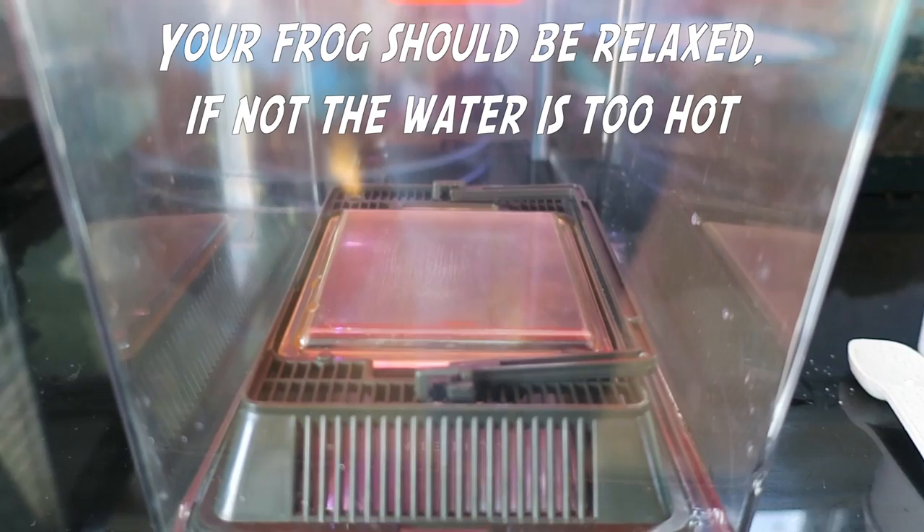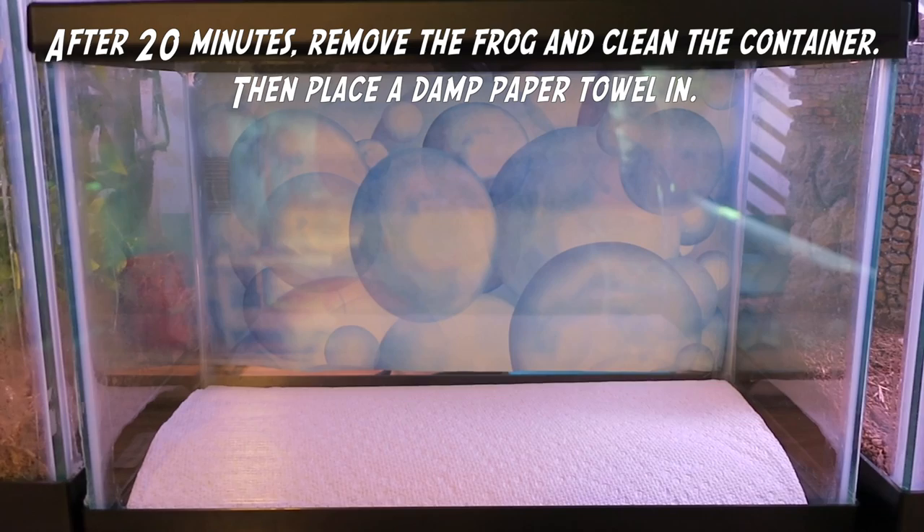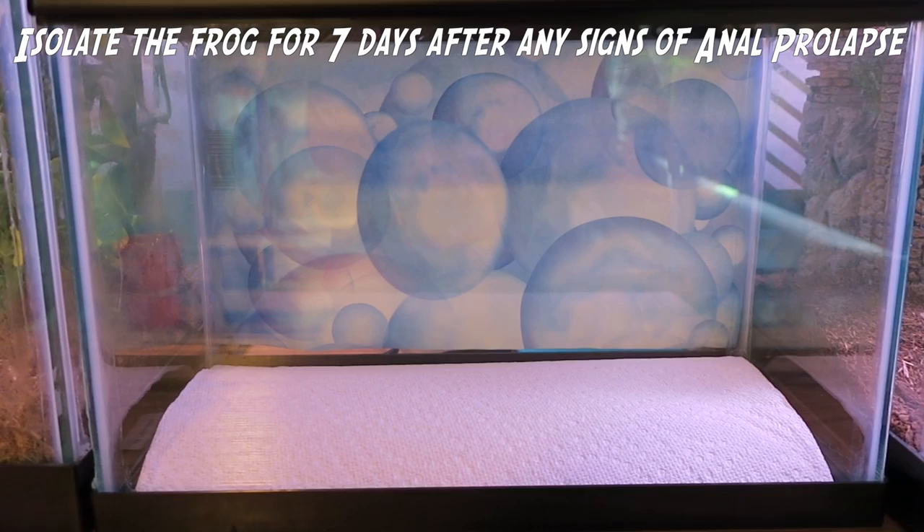At this point, your frog should be very relaxed, but if he jumps out immediately after being placed in the water, the water is too hot. After 20 minutes pass, clean the water out and put a wet paper towel in. The frog should be isolated up to seven days after any sign of anal prolapse.